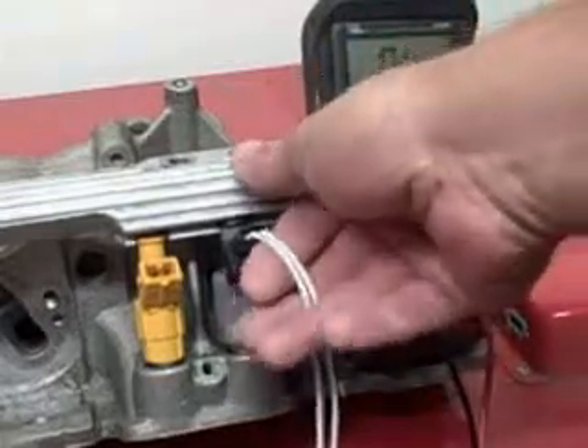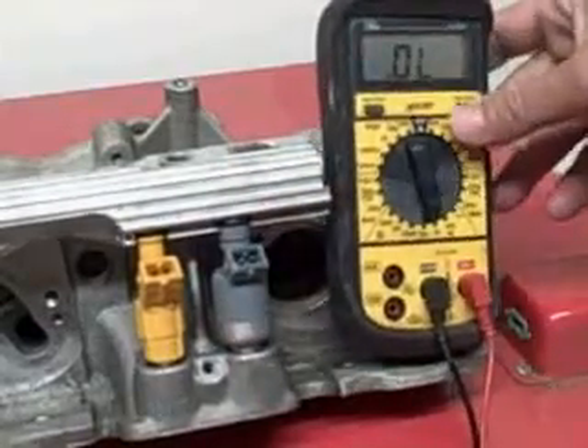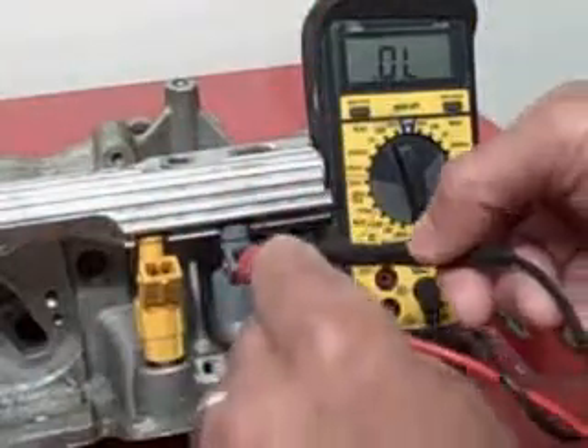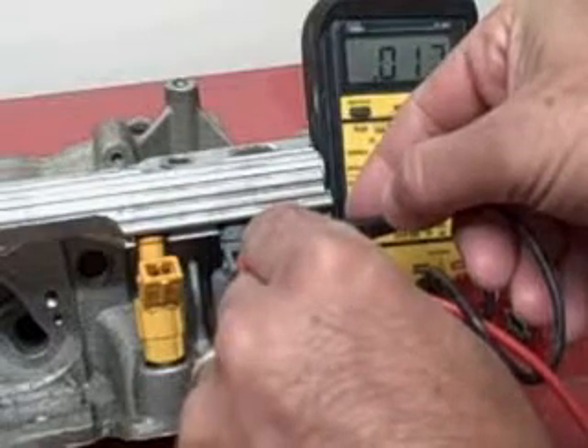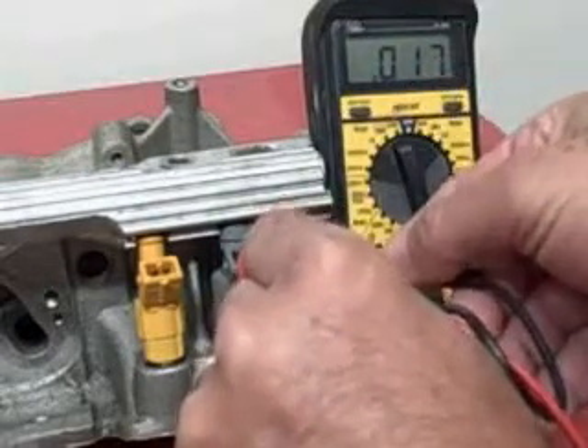Go over here to your injector. Pull your wire. Take the leads of the ohm meter and put them on the two terminals. You'll get a reading. You see this one is 17 — this one's in spec.